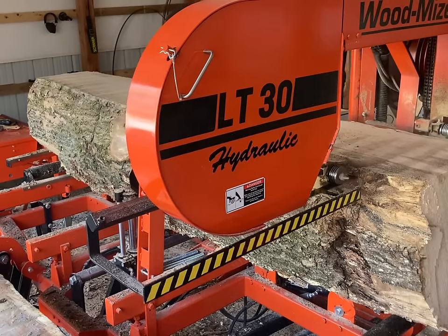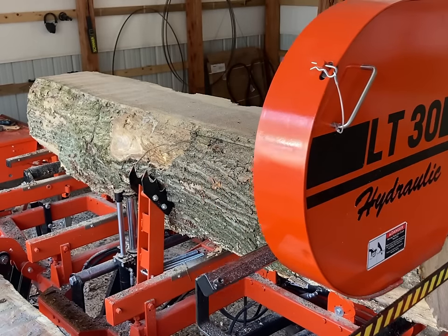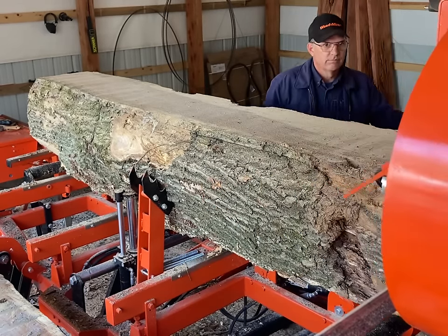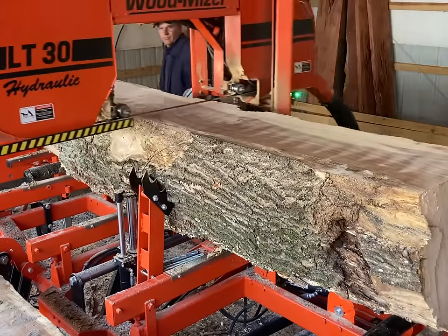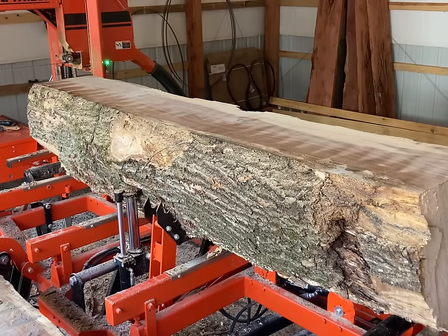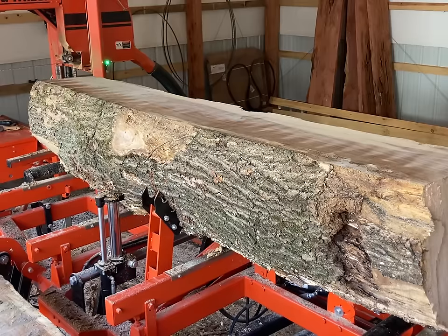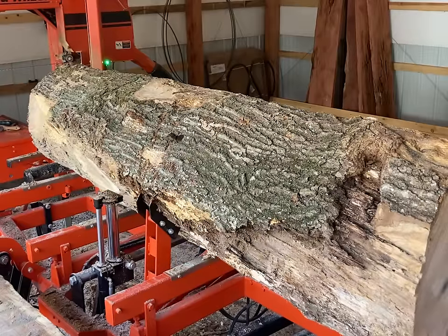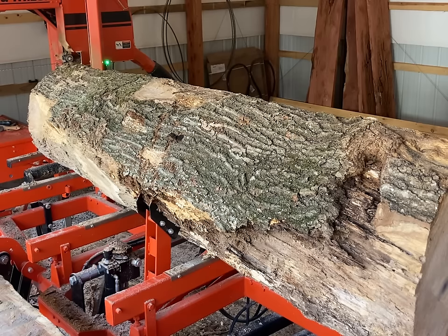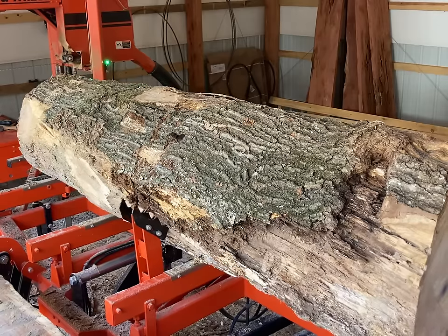For anybody that doesn't know, the blue staining in oak especially — it corrodes metal and causes a chemical reaction that causes a blue color in the wood. That can travel way up, especially in red oak, because of the way its open-cell pores are. So there could have been a nail down low in the stump and the blue stain could have run nearly all the way through this log. The blue staining won't affect being able to saw it, but it will affect the quality of the lumber we get out of this log.